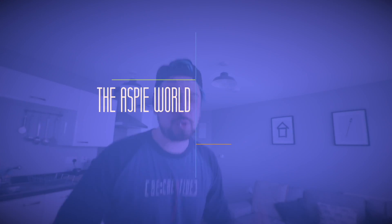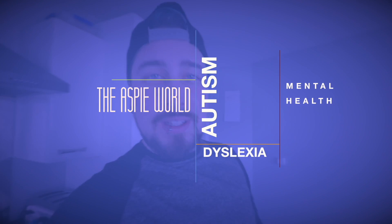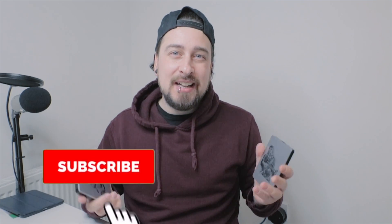So erasing content on these things and recovering it is not easy and it's not cheap — until now. Guys, welcome back to the ASP world today.